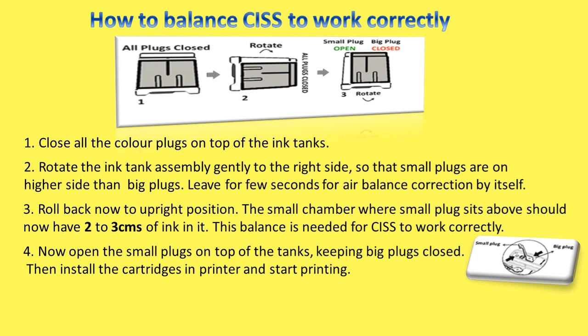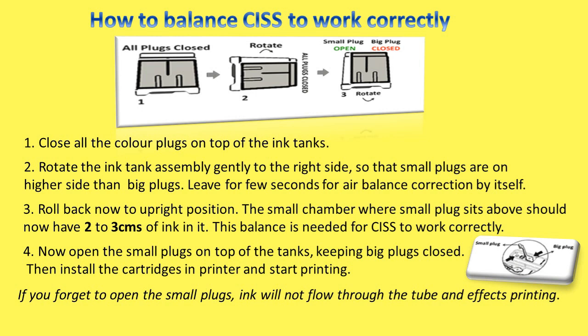Now open the small plugs on top of the tanks keeping big plugs closed, then install the cartridges in the printer and start printing. If you forget to open the small plugs, ink will not flow through the tube and it will affect printing.